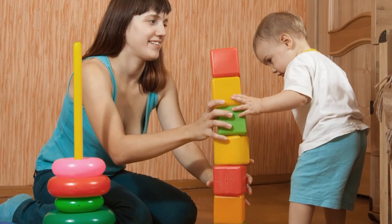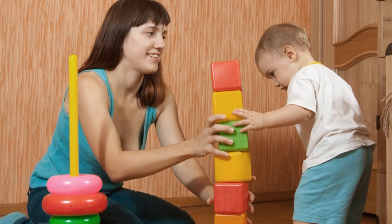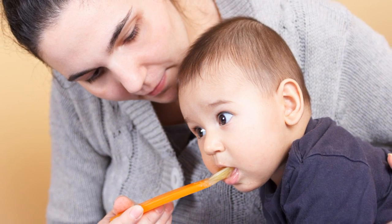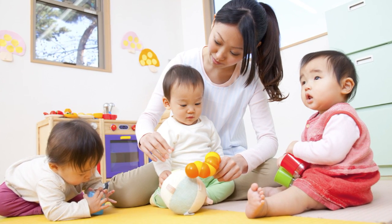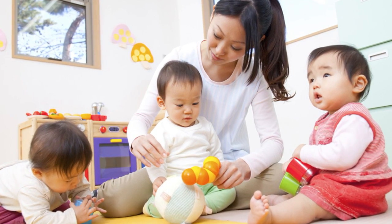Your child might serve by stacking blocks, and you might share their focus by watching them play and getting interested in the blocks, too. Your child might serve by eating, and you might share their focus by talking about the food. Your child might serve by looking at a toy, and you could share their focus by noticing what they are interested in and putting your attention there, too.